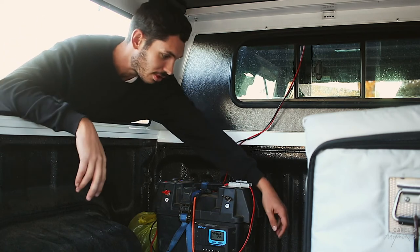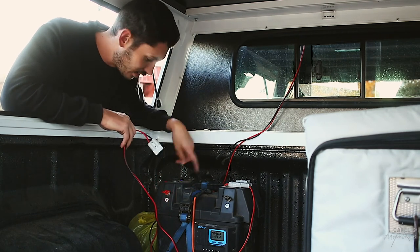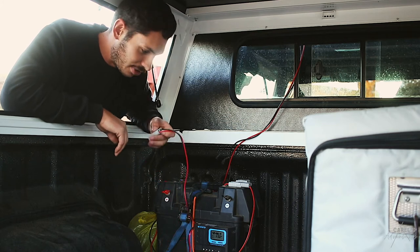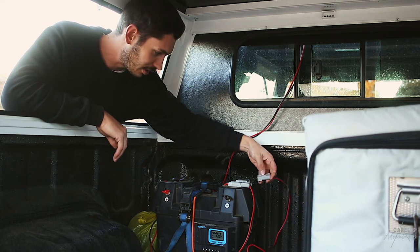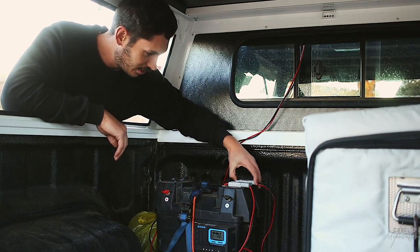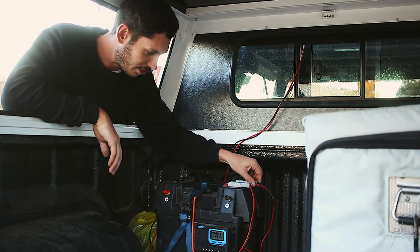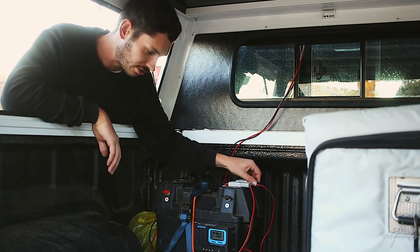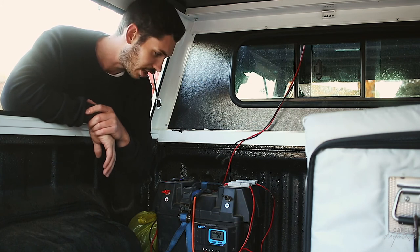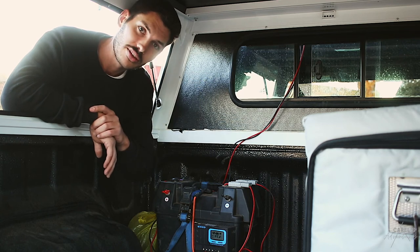The Snowmaster comes with an ordinary cigarette plug, so I changed that to a Brad Harrison connector simply because it gives a much stronger connection. That feeds into the empty slot over here, and as you can hear the fridge comes on. It's a very steady, strong connection that's not going to go anywhere on corrugations or whatever rough terrain you might be encountering.